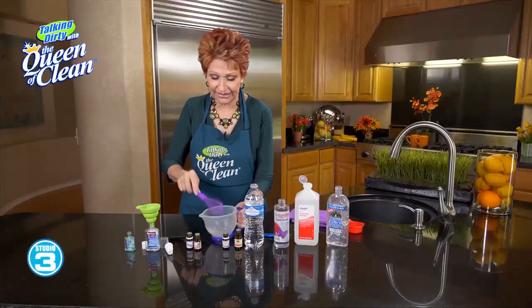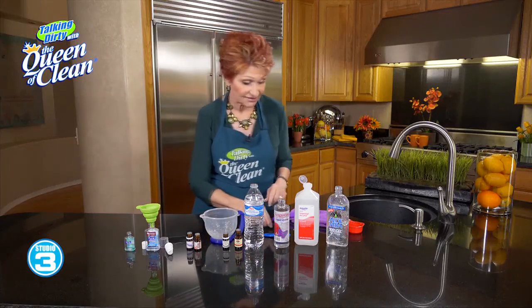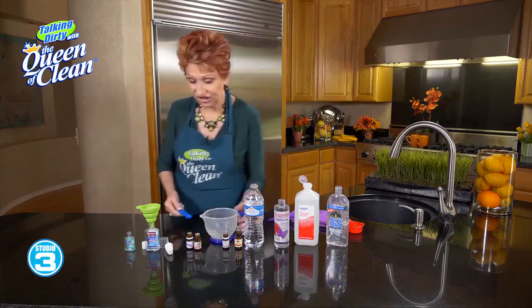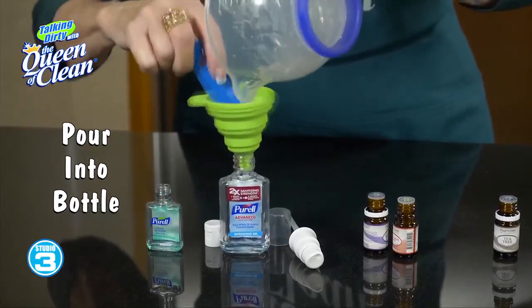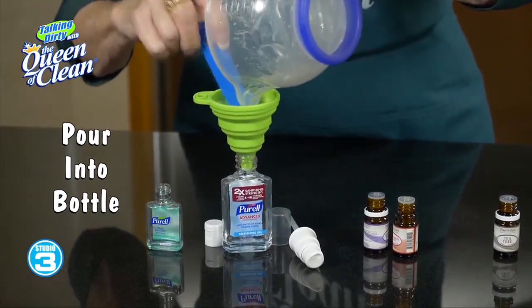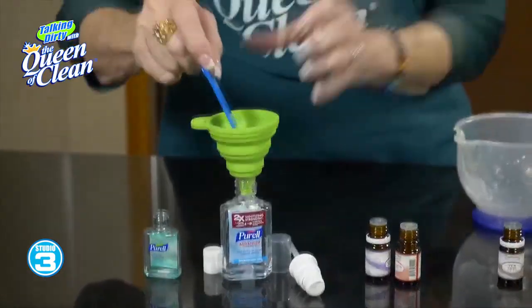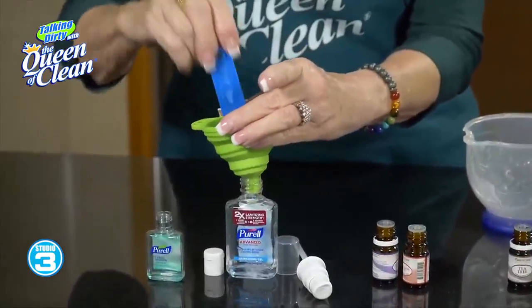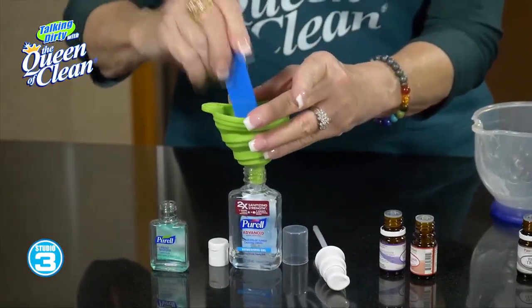Now I've got it mixed up, and here I have one of my hand sanitizer bottles that I've used before. I'm just going to take this and start putting it in. It's going to take a couple minutes for it to drain through, because obviously it's a little thicker. I put it in, and then I usually just take my spoon and tap it down until it goes through. Then I put my lid back on and I'm good to go.